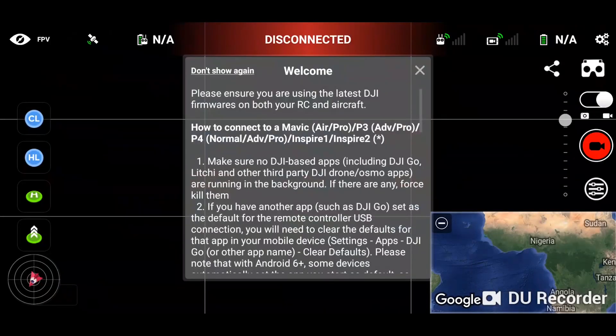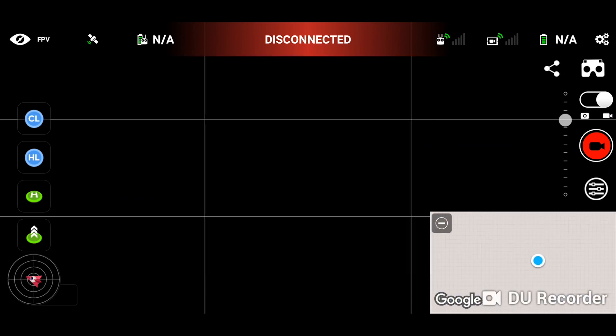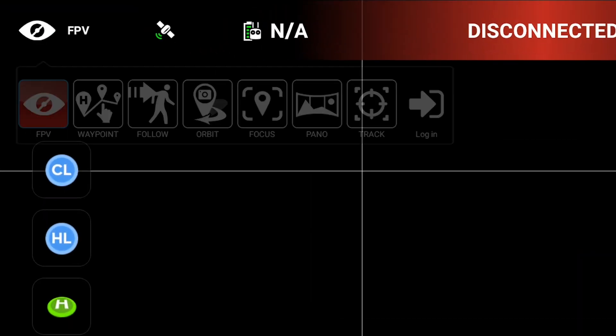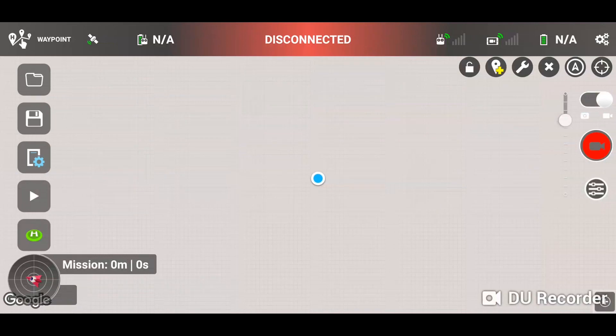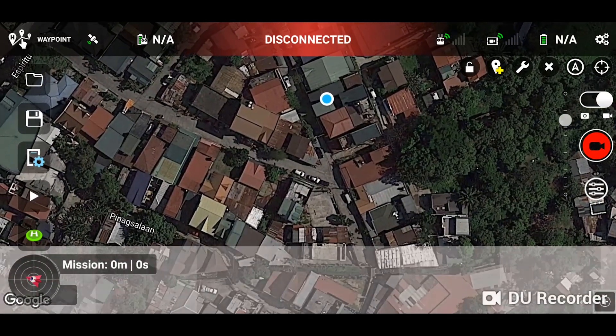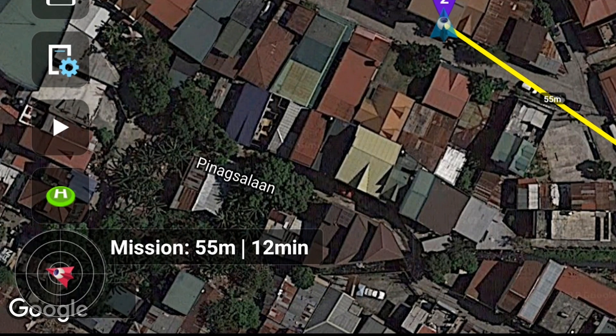For this effect we are going to need the Litchi app version 4.8, which supports waypoints for the Spark. Right now it says we are disconnected because we are, and we are only creating a flight plan or a mission. Tap here to go to waypoints, then zoom out to get a better view of the surroundings. Tap on where you want to add the waypoints — I know from practice that I want to move my drone from here to here, and they are 55 meters apart.